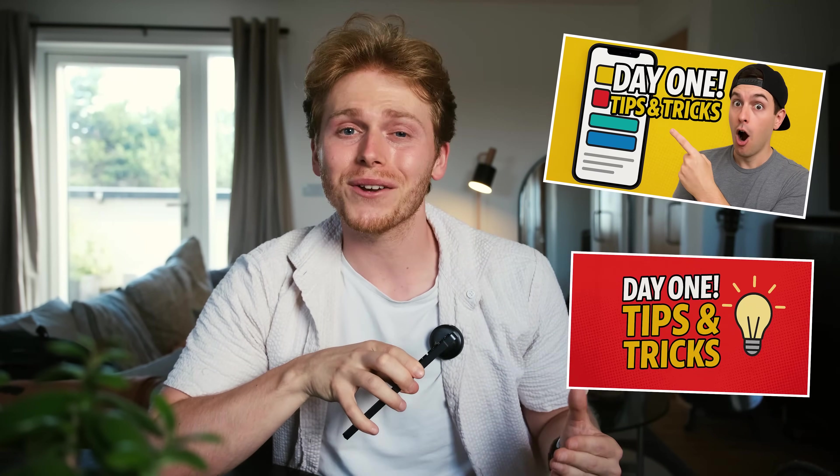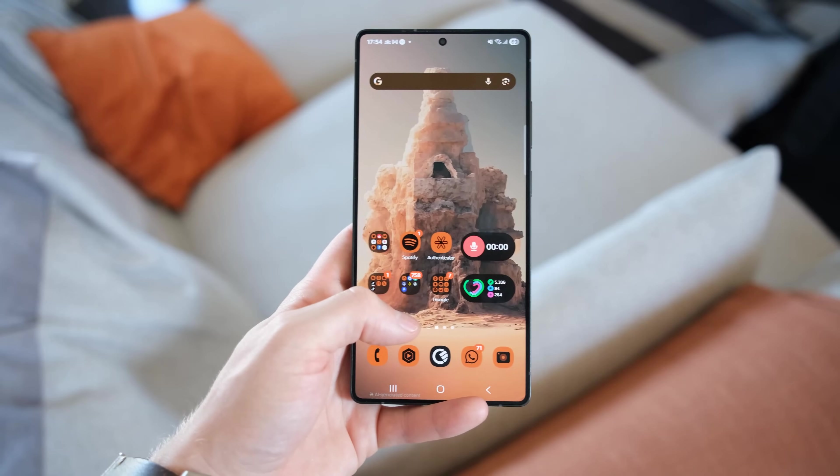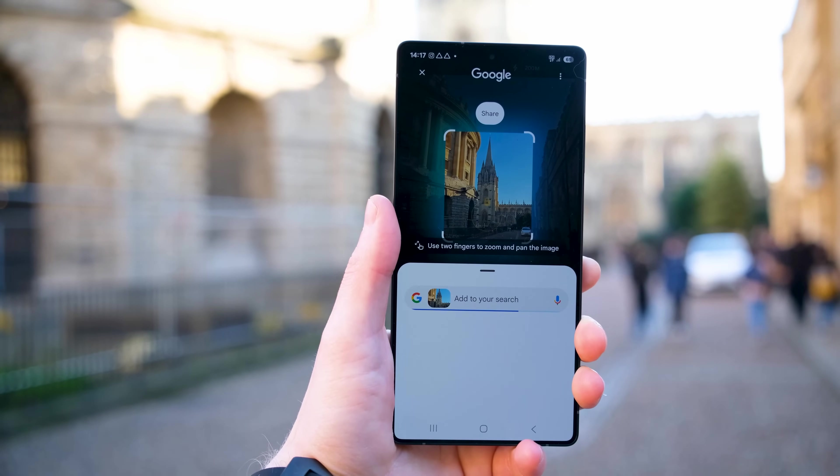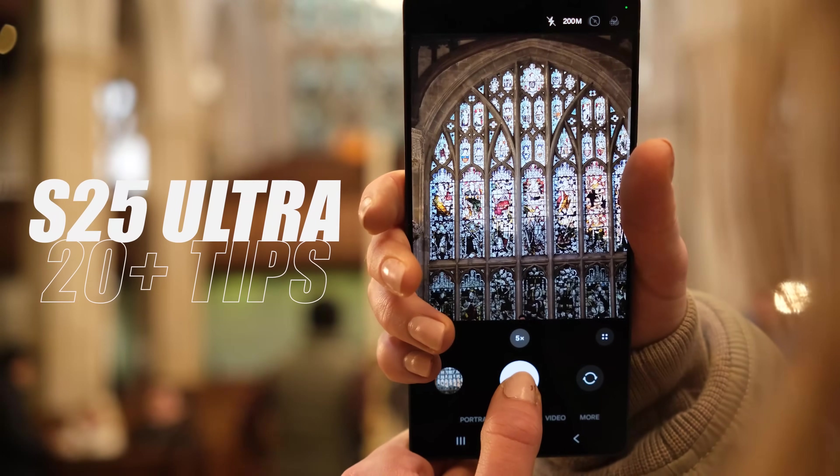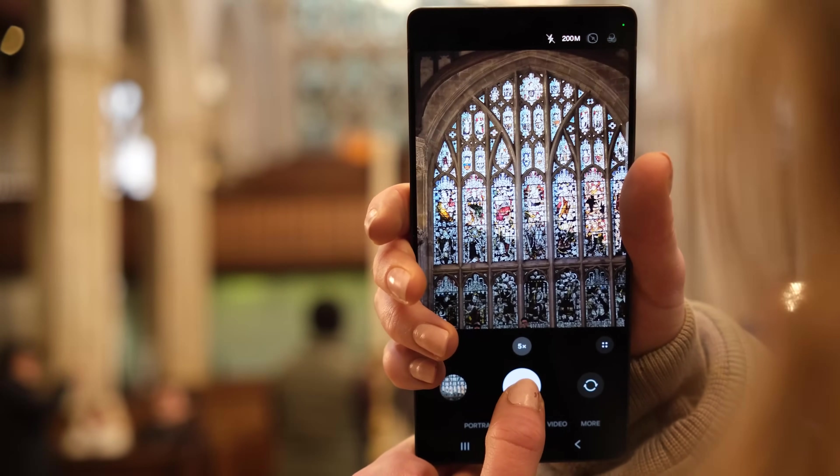A lot of YouTubers like to drop their S25 Ultra tips and tricks videos on day one, and I'm definitely guilty of doing this myself in the past. But it doesn't make sense because the real gems only show up after a couple of months of usage. Today I'm going to share my top S25 Ultra tips and tricks after almost six months of usage.